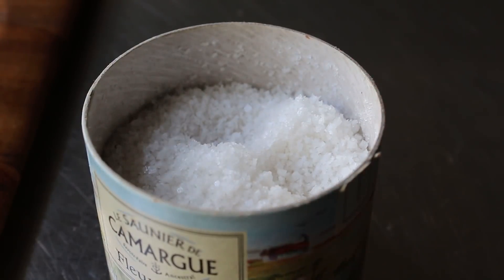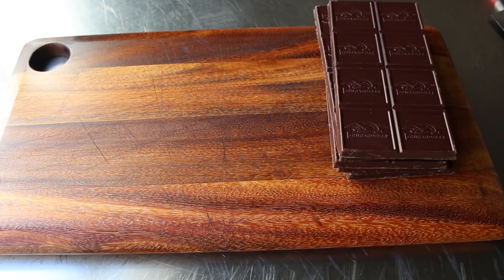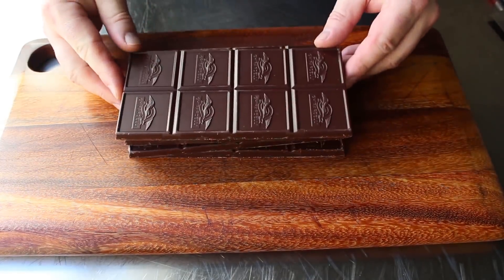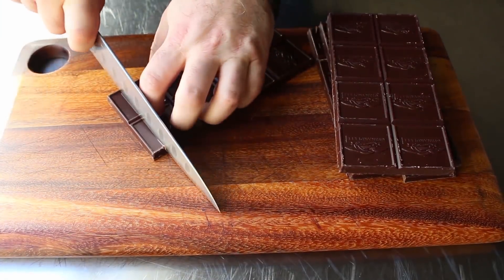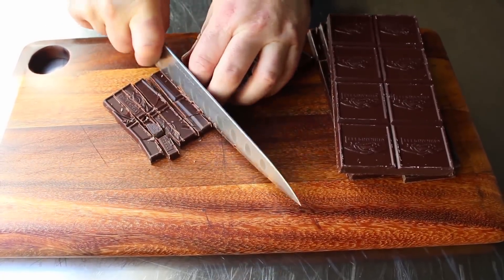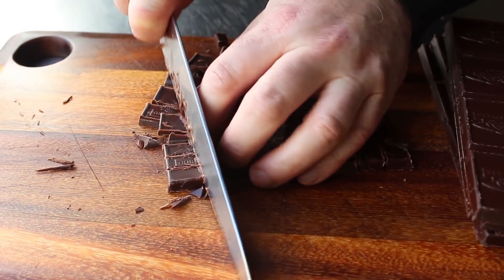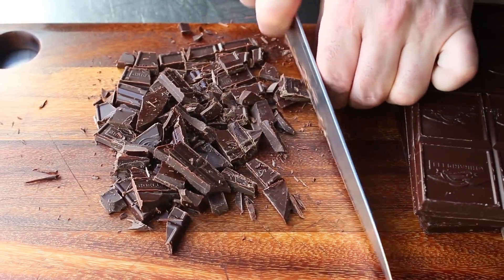Once we have our toppings decided, we can move on to the most important ingredient: our chocolate. I have six four-ounce bars of dark chocolate at 70% cacao. You could go with a lower percentage, but I recommend something between 60 and 70 percent cacao. Before we temper, we need to chop this into small pieces — the most difficult part is keeping it from flying everywhere and not eating too much as you go. We're going to chop up a pound and a half of dark chocolate.